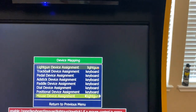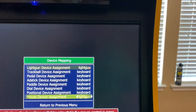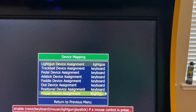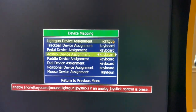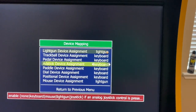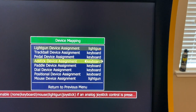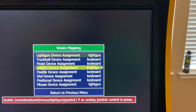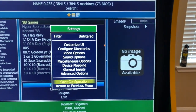You need these to be light guns so that you can reload by shooting off screen. If you leave them on mouse it might still work, but you will have trouble reloading. The last one you need to do is analog stick, because some games like Jurassic Park and Terminator 2 use analog sticks rather than actual light guns. So you also want to set that one to light gun. Set all three of these to light gun, then return to the previous menu and save your configuration.